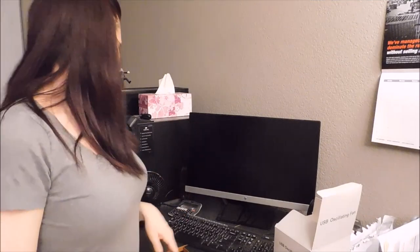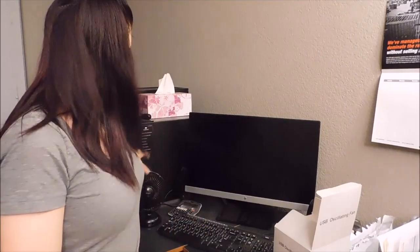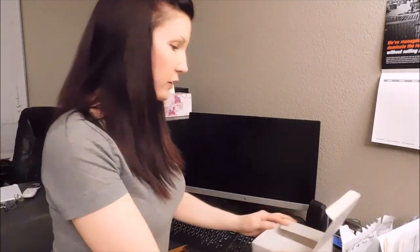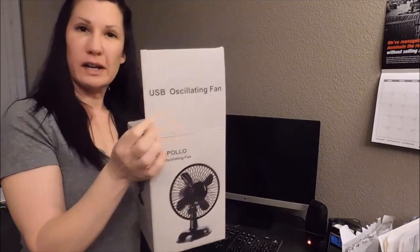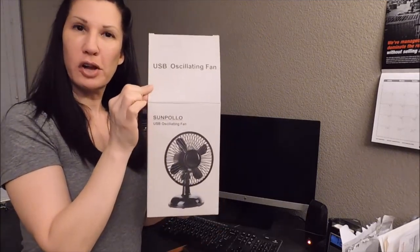So this fan is perfect for your computer area. When you have lots of electronics they tend to get a little bit warm in that area. And I live in Phoenix where it gets super hot, so this is perfect for someone like me. But if you are looking for something like this, it's called the Sun Polo USB oscillating fan. You can get it on Amazon and I'll have the link below on my video. Thanks so much for watching.